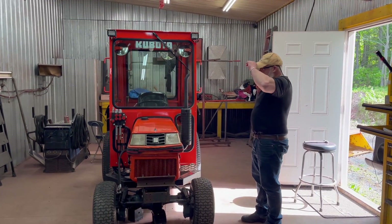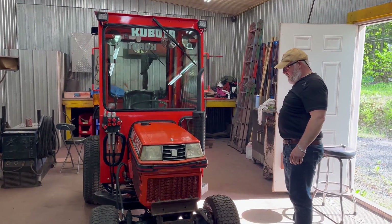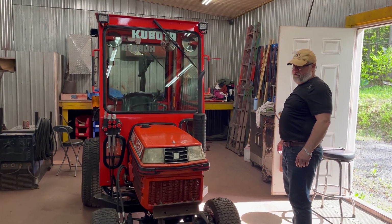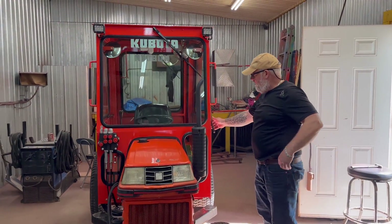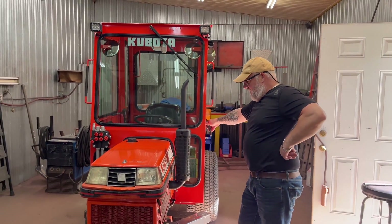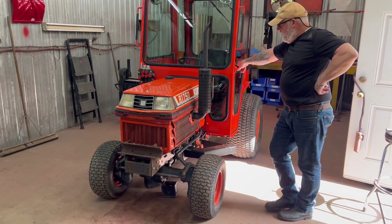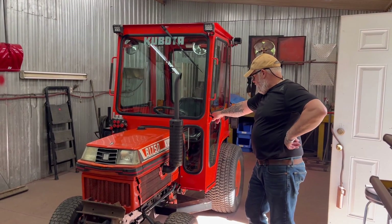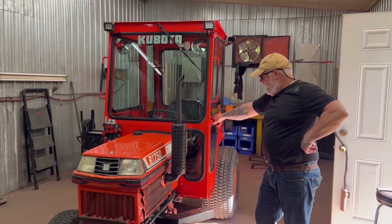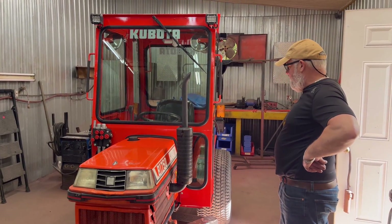We're back, and I did another Kubota this time. The last one was a fairly newer model — I think it was a BX model. This one here is a B1750. I believe it's a 1995 or 1996, and it's a good old tractor. There's no fancy computers or nothing, and these things will run forever.